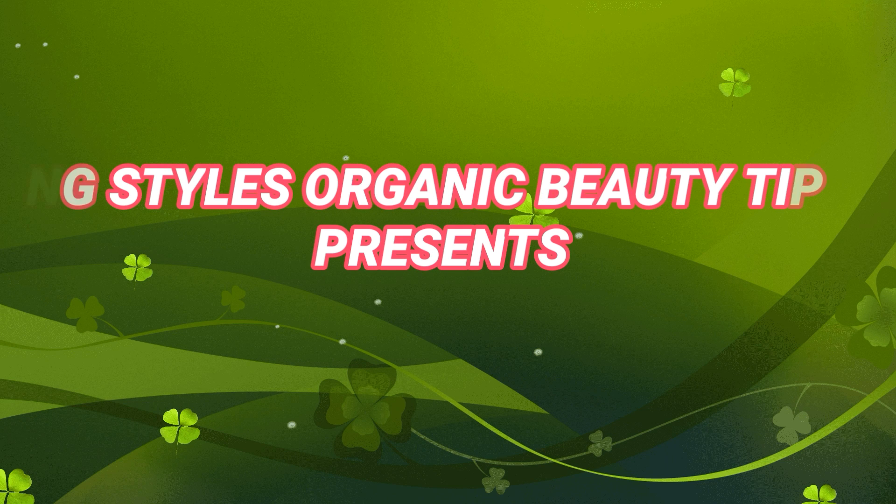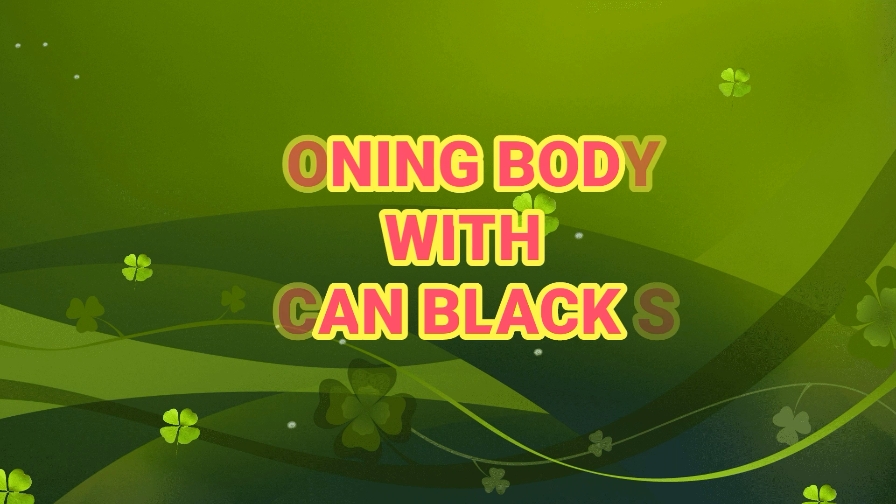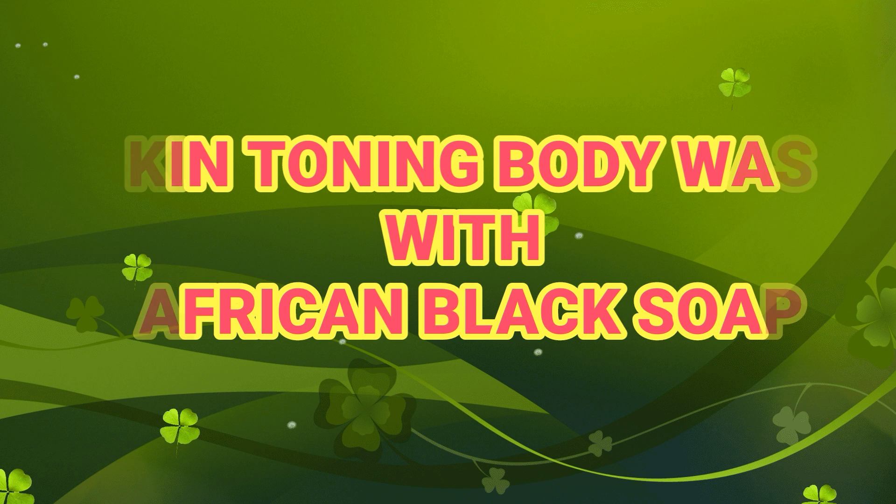Hello everyone, welcome to NG Style's Organic Beauty Tips. Today I will be showing you how to make your body wash with African black soap. This body wash we're going to make today, you can use it for your body and also for your hair — I use it to shampoo my hair. But this particular one I'm making today is for somebody who doesn't want to whiten her skin; she just needed something to tone up, maybe about two shades or more.